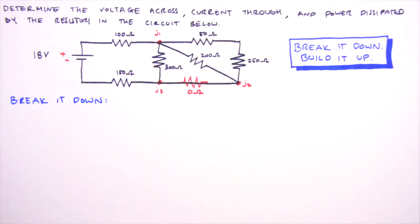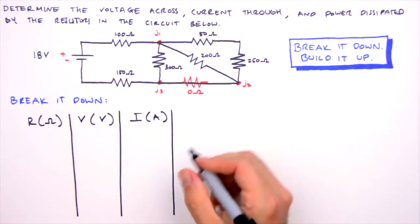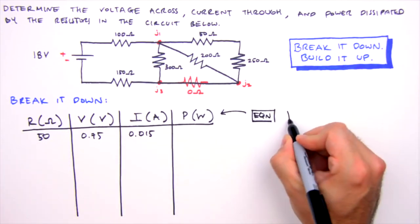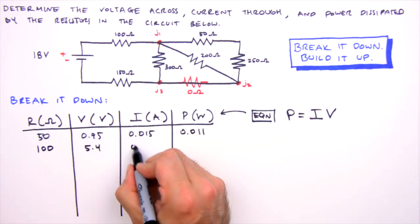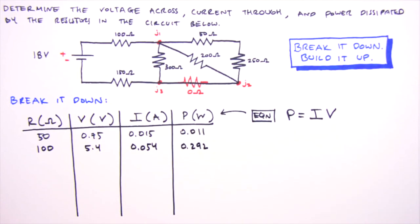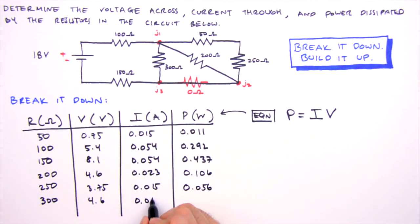With values for all currents and voltages, we're done building it back up. We generate a solutions table and calculate power dissipation for each resistor. Power dissipation equals current times voltage. For the 50 ohm resistor: 0.75 V × 0.015 A = 11 milliwatts. For the 100 ohm resistor: 5.4 V × 0.054 A = 0.292 watts. We fill in the table for the remaining resistors and that is how you break it down and build it up.